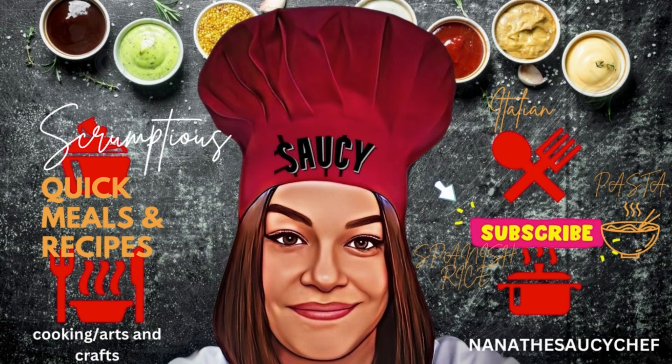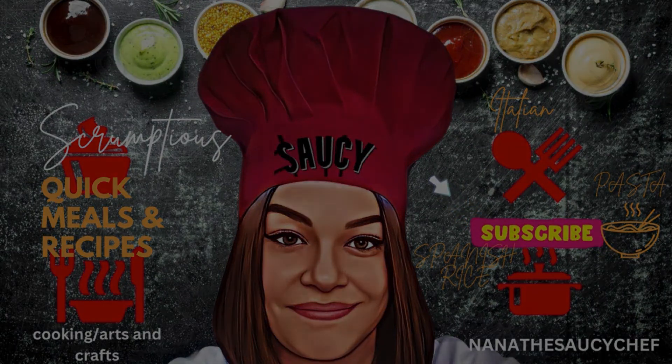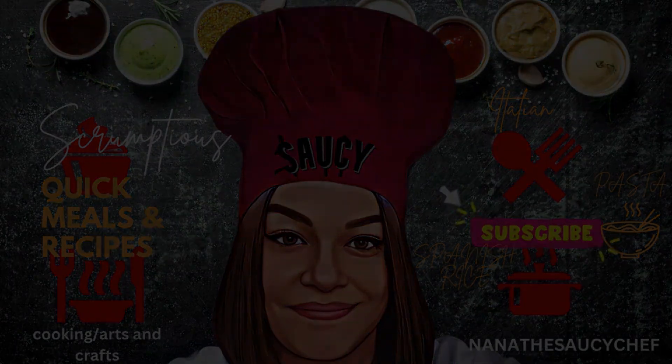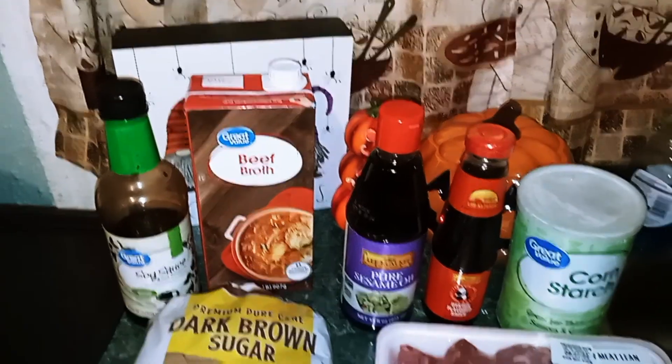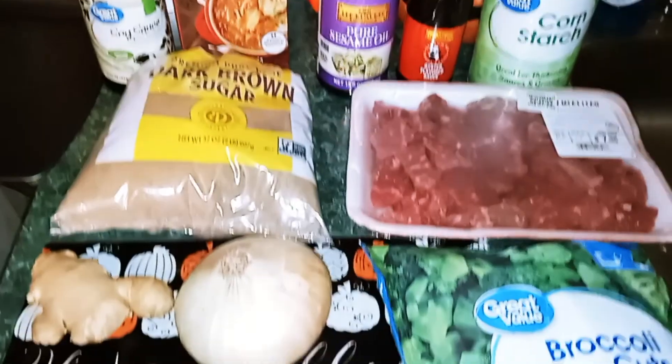Na Na the Saucy Chef — please subscribe to my YouTube channel. Hey guys, welcome back to my channel. This is Na Na the Saucy Chef.